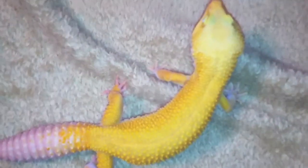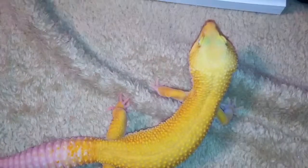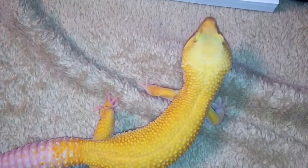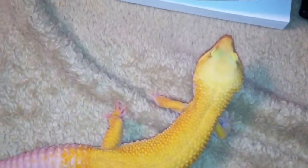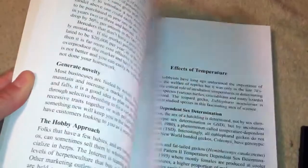For the more experienced enthusiasts, this book is absolutely awesome in the sense that it goes over commercial breeding as well as breeding. Even if you're not into breeding at this current moment in time, eventually you're going to want to get started into breeding. Ron Trumper includes a section on breeding as well as a section on commercial breeding, in which he includes a business model that can actually be expanded to other species of reptiles, not just the leopard gecko. He pretty much talks about the do's and the don'ts of how you should start your business.